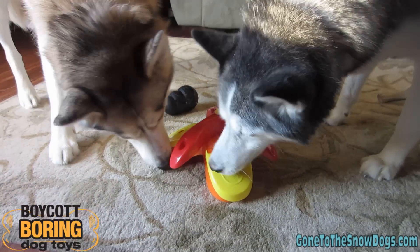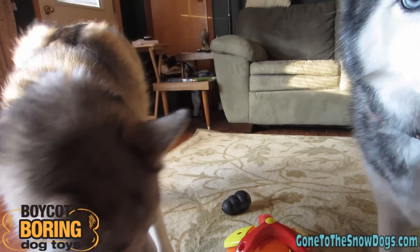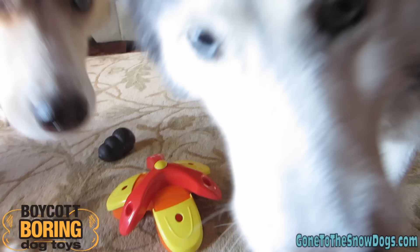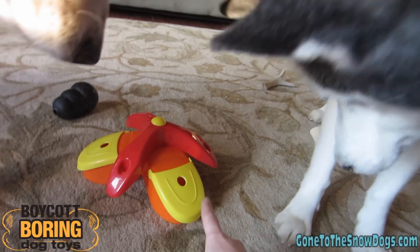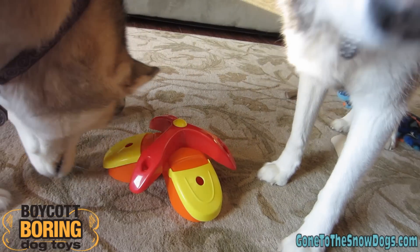Good girls! Can you get it? They kind of think I have some on me, but I don't. Come on, Shiloh! I know you can do it! I know you can figure it out.